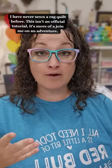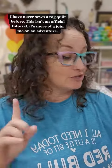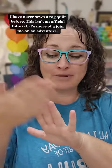Traditionally, rag quilts are made with flannel. That's what gives you that really beautiful fray. But I'm in Texas and it's super hot. So what I'm going to try is I'm going to have the top of the quilt be cotton and the back be cotton. But in place of the batting, I'm going to use flannel, just so it can still kind of give me a nice fray at our raw seams.